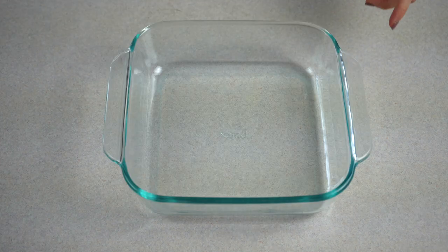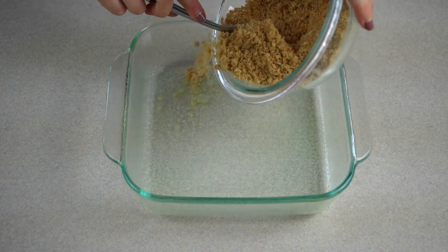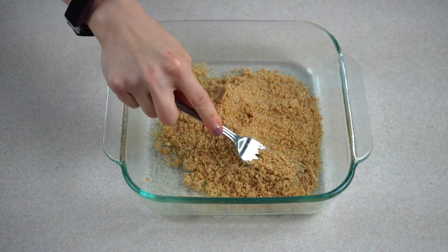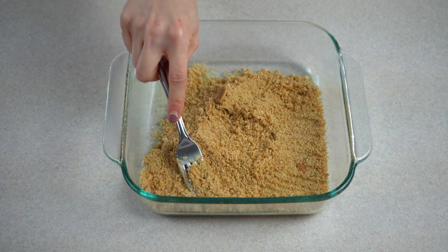Next, spray an 8x8 glass baking dish with non-stick cooking spray. Pour the crushed vanilla wafers and butter mixture into the pan. Use a fork and press the crumb mixture evenly into the pan, making sure you get it in all of the corners.